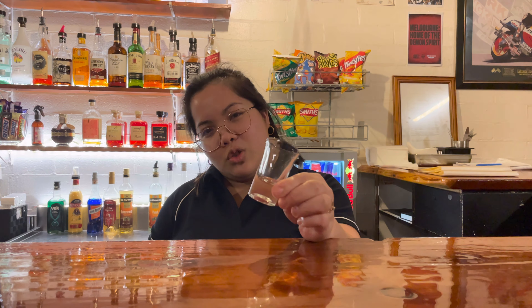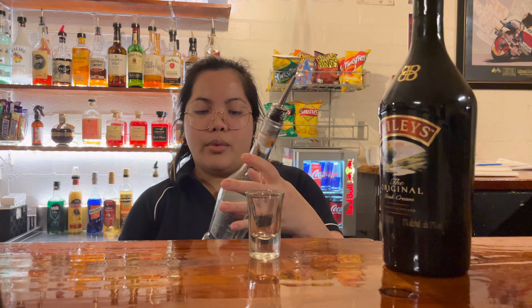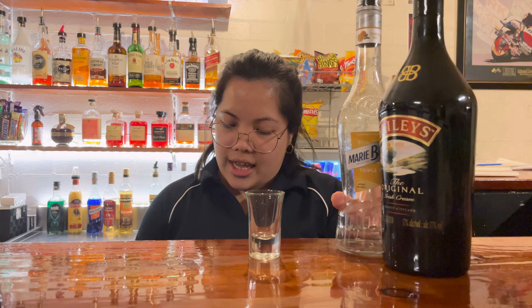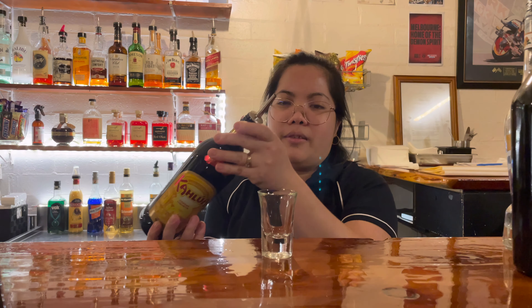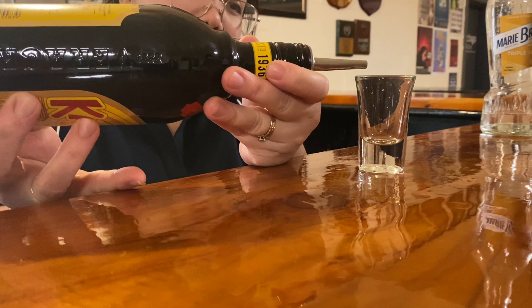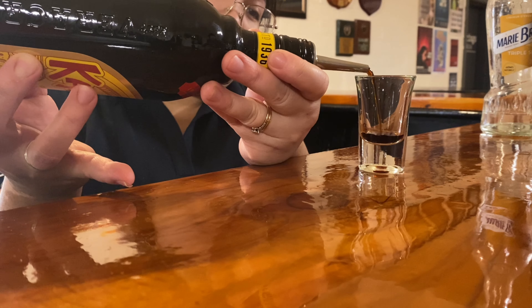Hi guys, welcome to my video. For this video I'm going to show you how to do a B52 shot. We got here a tall shot glass, and we're going to use a Baileys and we got a triple sec. We're also going to use a Kahlúa — a coffee liqueur — and we're going to put our Kahlúa in the bottom.